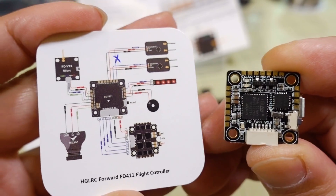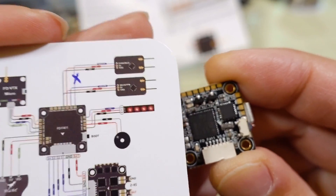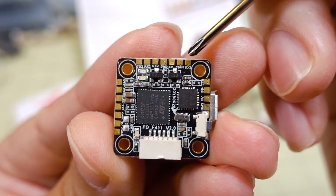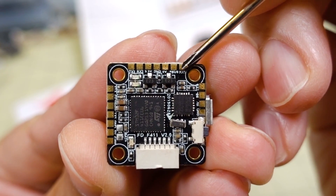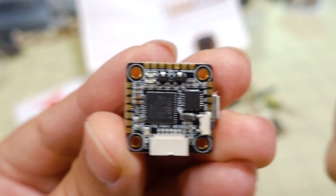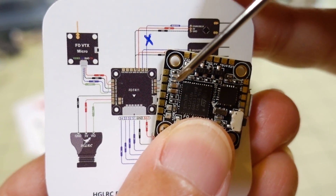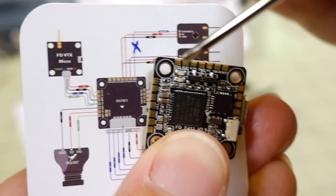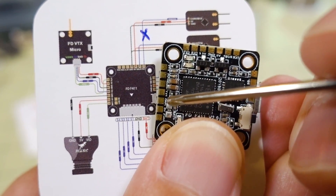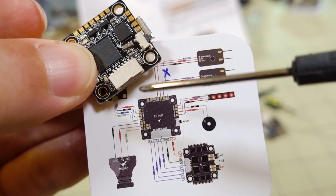A quick look at the wiring diagram included in the package — it's very tiny. On the top are the connectors for your receiver: RX1, S-Bus, 5 volts, ground, 3.3 volts, RX3, and TX3. On the left side are connectors for your video transmitter: 5 volts, ground, RX for IRC Tramp, and video out to the video transmitter. On the bottom are connectors for your camera: ground, 5 volts, and video in. Also on the bottom is the connector to the 4-in-1 ESC with the wiring loom. On the right side are connectors for your LED and buzzer.